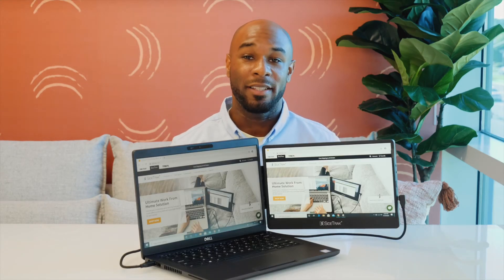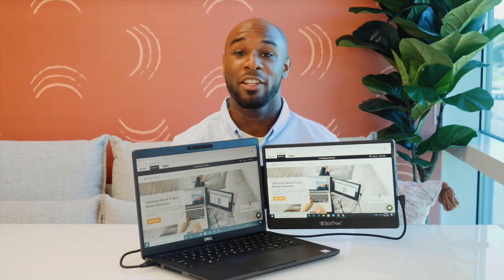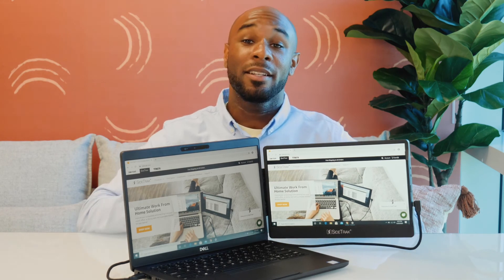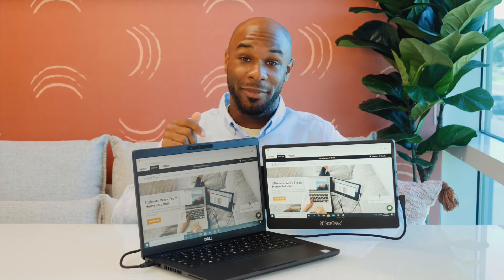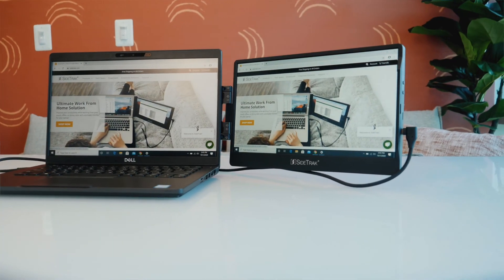Sidetrack is powered by DisplayPort technology and is compatible with Windows, Mac, and Chrome operating systems. If you have any connectivity issues, contact our all-star customer service team. If you're interested in learning more about the Sidetrack, see the tech specs below. And make your work at home, in the office, or on the go easier and faster with Sidetrack.